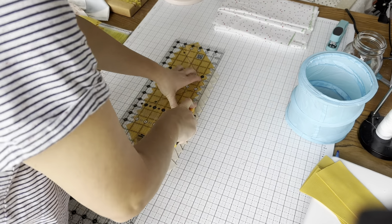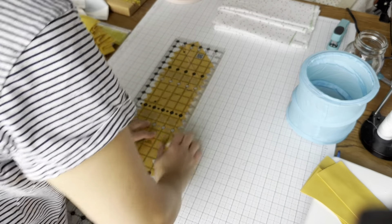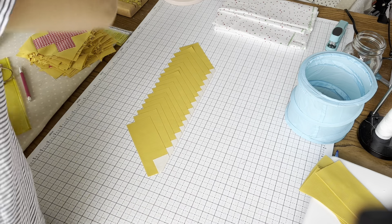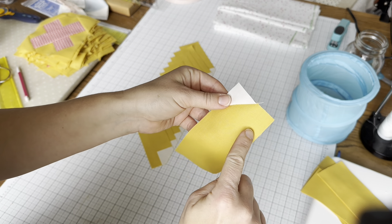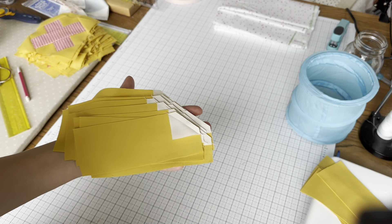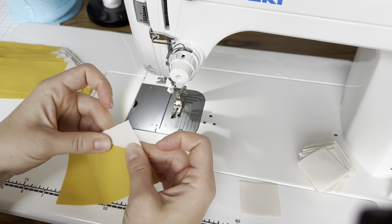We're going to set these up exactly like when we trimmed the flying geese. So you pick a line on your cutting mat and then you line up the seam that you sewed on that line. I stack these because you can cut through more than one layer at a time. Here is how it looks from the top — all of my seam lines are in a row and they're matching this line on my cutting mat. Then I take my ruler and put the quarter inch line, which is the dotted line on this edge, directly on the seam line, and I trim right along the edge.